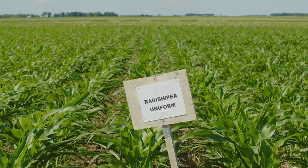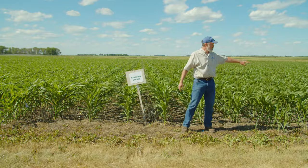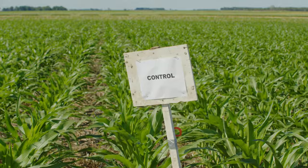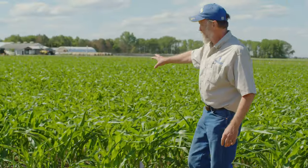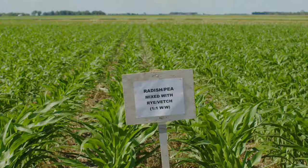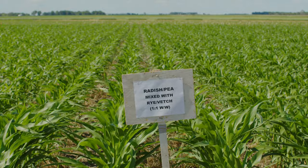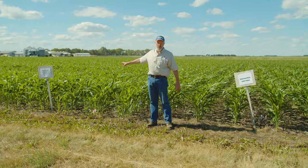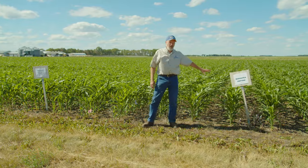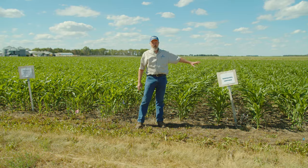On this side right behind me is the radish-pea mixture. This is a control which has no cover crop, and over on this side we had the vetch and rye mixed in. The hairy vetch and winter rye are going to overwinter, so they'll survive and grow into the spring. The pea-radish mix is going to winter-kill, so it's not going to survive — you'll go into the spring without any competition from that. The control, of course, had no cover crop.